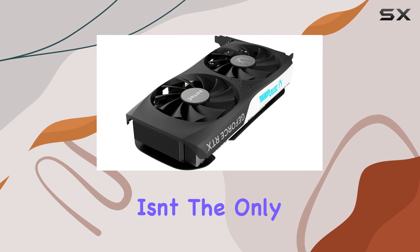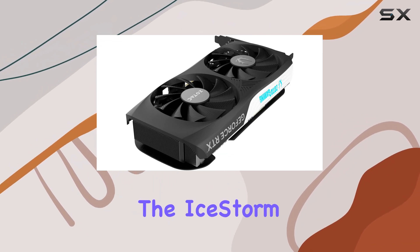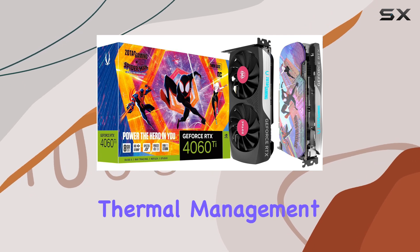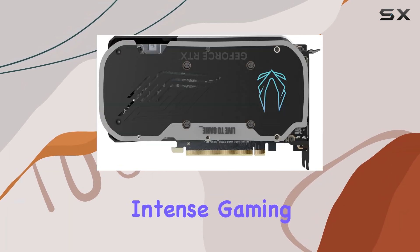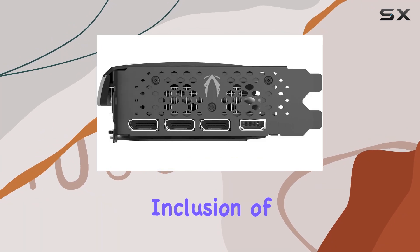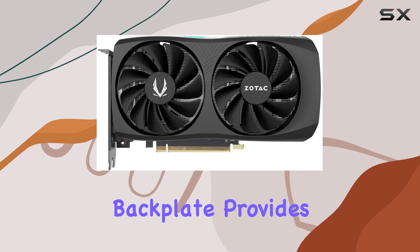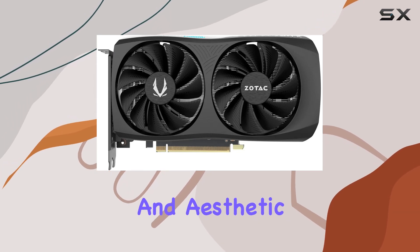But performance isn't the only highlight here. The IceStorm 2.0 Advanced Cooling System ensures optimal thermal management, keeping your GPU running cool even during intense gaming sessions. The inclusion of Spectra RGB lighting adds a touch of flair to your rig, while the metal backplate provides both durability and aesthetic appeal.